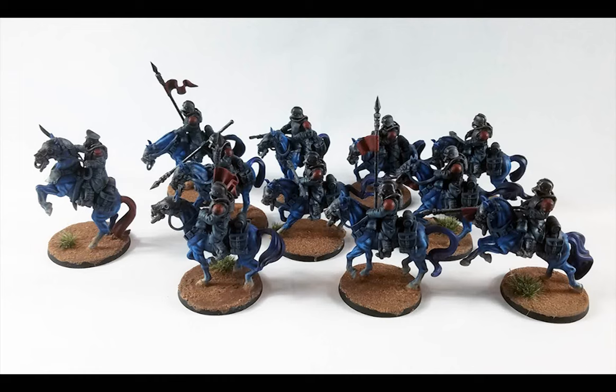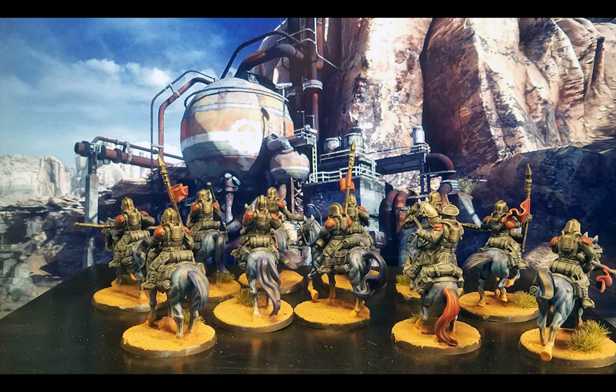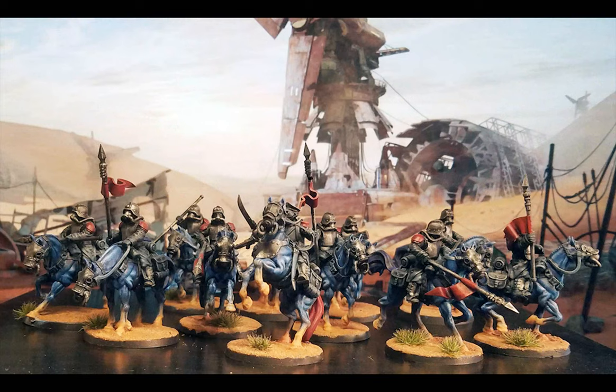So here we are — my squadron of Krieg Death Riders. Rider and steed are both protected by the ubiquitous respirators of the Death Korps. The genetically engineered steeds carry the infamous Guard into the thick of battle, where the shaped charge tip of the Death Rider hunting lance blasts through armor and flesh to create a devastating initial charge. Battlefield reconnaissance, shock troops, reserves to break counter-attacks, or to punch through enemy lines — the Death Riders are chosen for their initiative and ability to operate independently, resulting in many Death Korps officers having been former Death Rider troops.